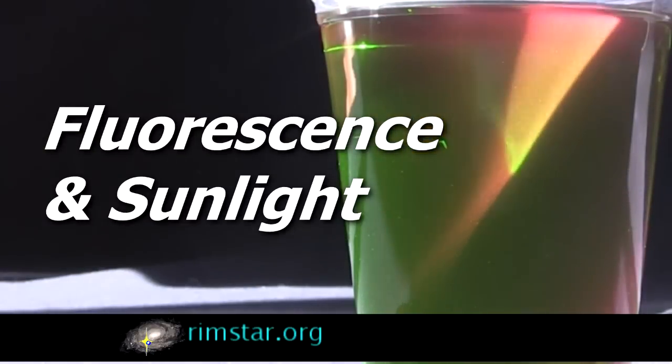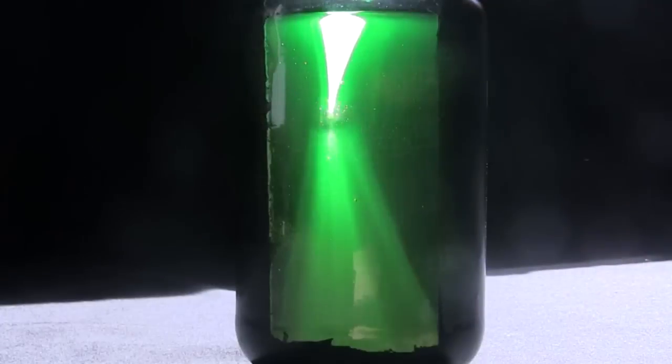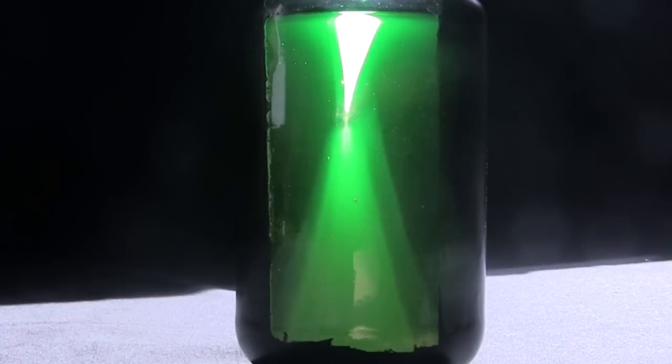Hi folks! Here's a neat way I came up with to demonstrate fluorescence. And as you can see, it can make some nice effects.